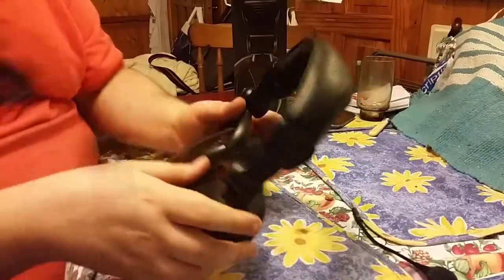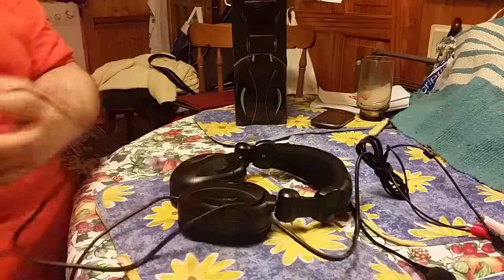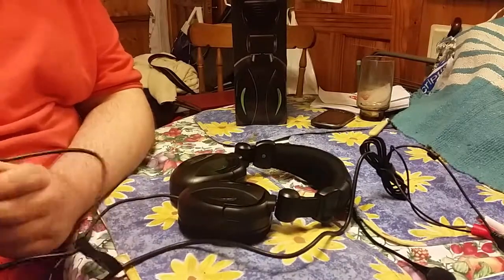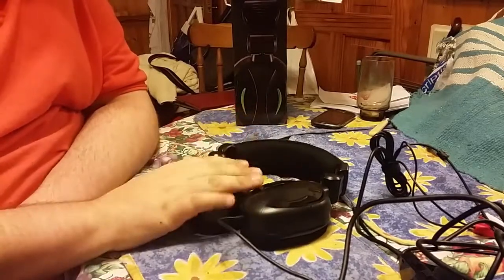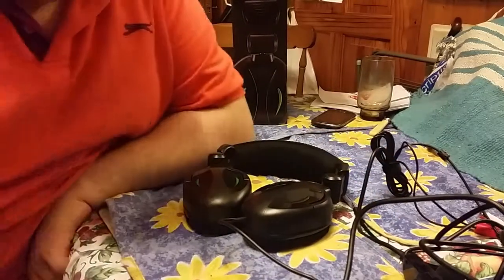They're not flimsy things — they are really solid. I've bought some headsets in the past with just one ear cup and spent a good bit of money on them. So for the price, £15 for a pair of headphones with two ear cups and all the extras is great value.